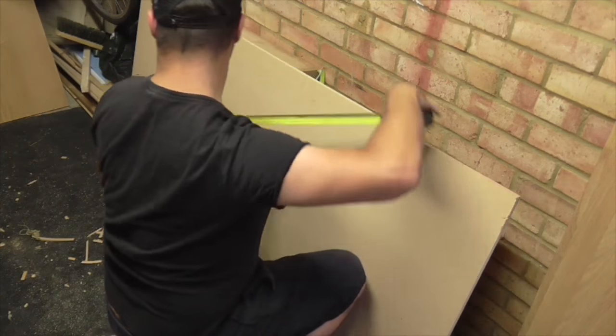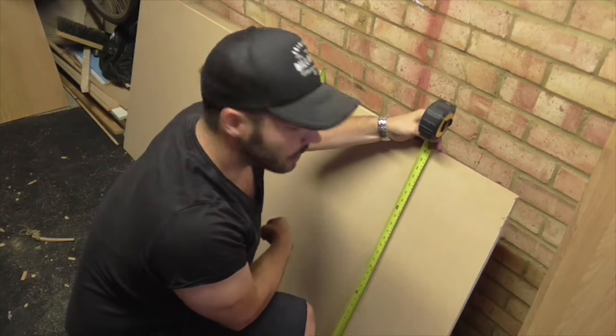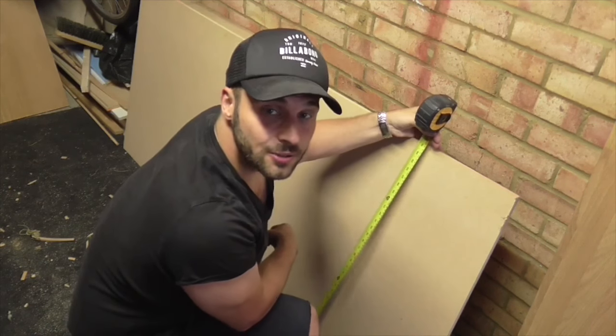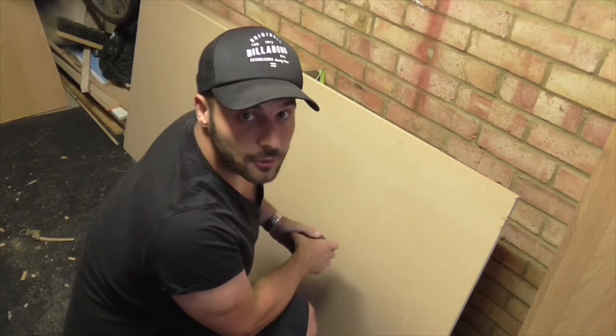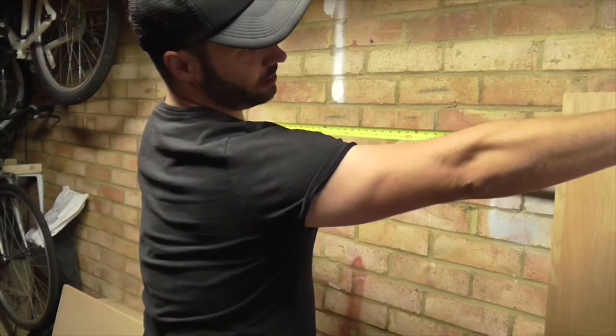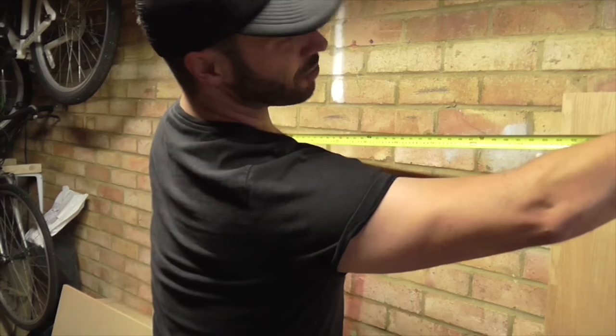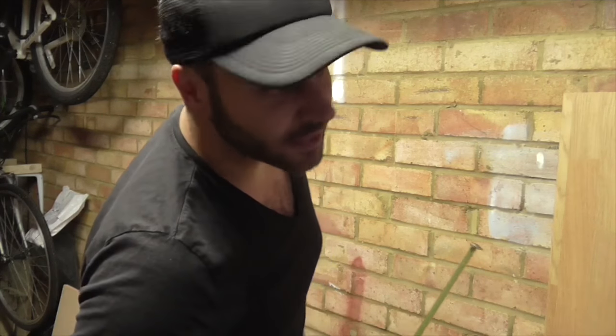It's 180cm long, so about 6 foot — well, 71 inches — and it's 80cm wide. It's probably a bit too long looking at the length of wall I've got. I don't really want to go any wider than about 5 foot, so about 160cm — probably actually 150cm because my step ladder is here and I don't know where else I'll put it. But it should give me a decent-size workbench.